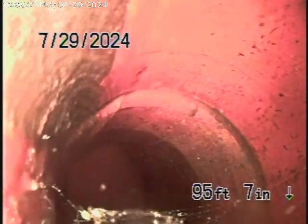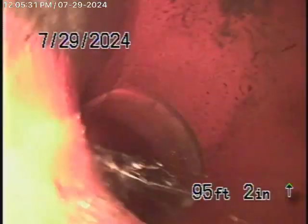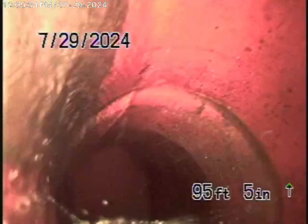We're running the camera from the clean-out located where the pipe exits the guest house. We're pretty much all the way to the city connection in the street. You can see that little root right at the end over there — those are minor roots right at the end of the line. Very minor roots.